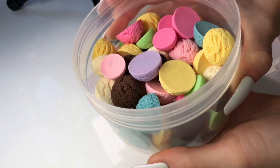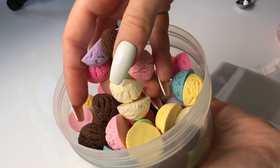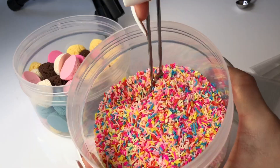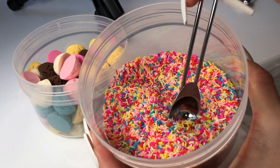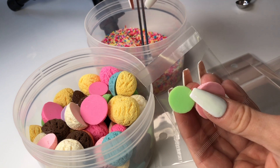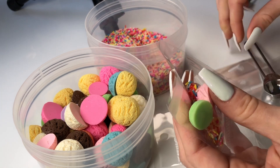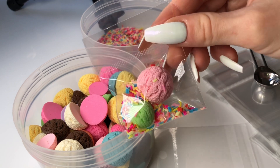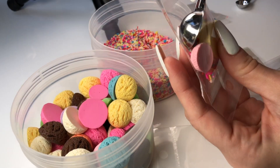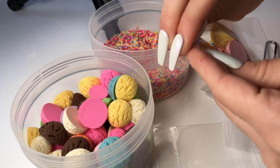Next we have an ice cream themed supply pack. This pack comes with two randomly colored ice cream scoop charms — you get a big scoop charm as well as a small scoop charm — and then a little dash of ice cream themed sprinkles. I think this supply pack would work beautifully with an icing slime or cloud slime, which kind of looks like ice cream in texture.